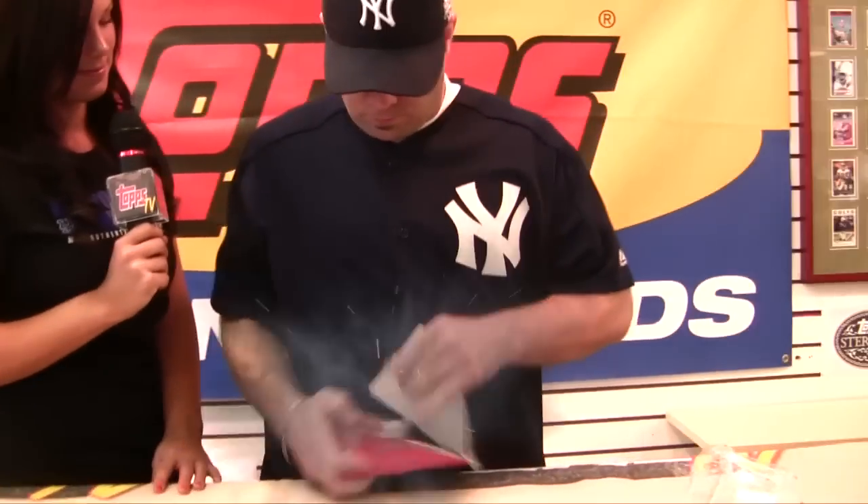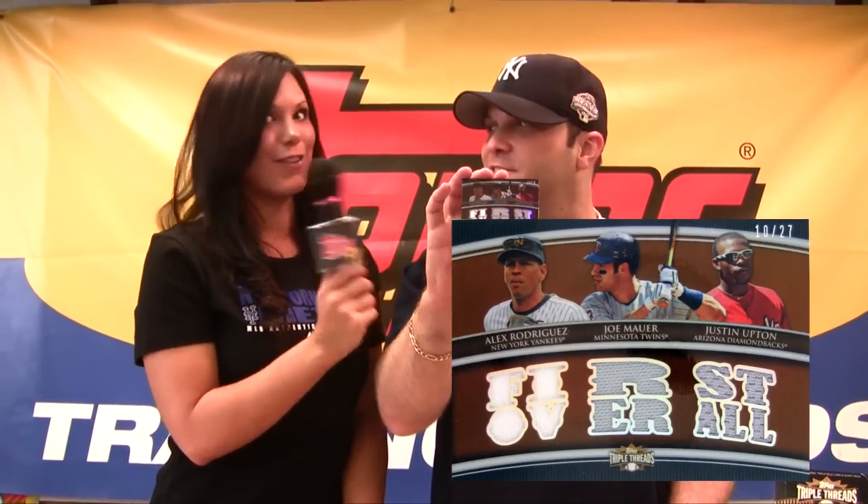I'm here with Paul. What are you looking to pull? Anything Yankees. All right, good luck. Ivan Rodriguez, Triple Relic Auto — one of the best catchers of all time. Very nice. Alex Rodriguez, Joe Mauer, and Justin Upton Triple Relic Card — first overall draft pick right there.